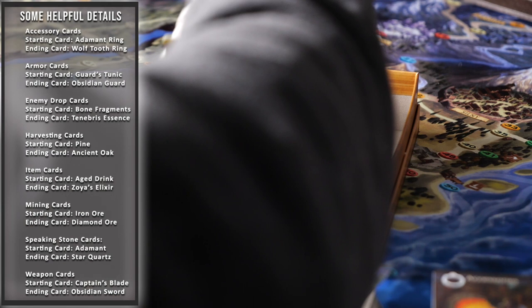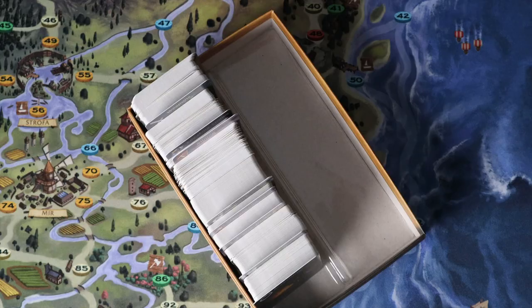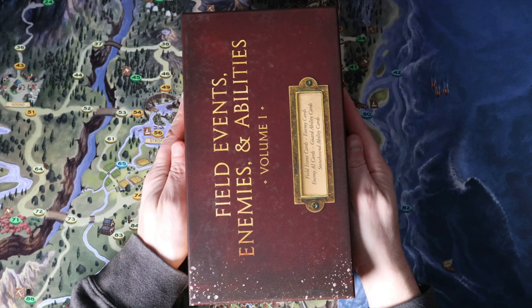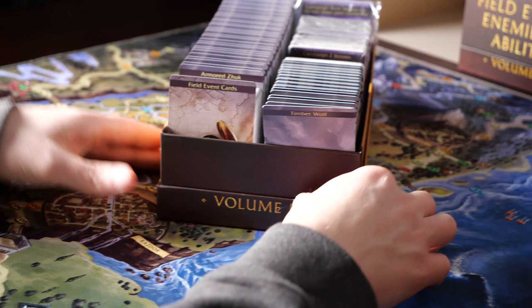Once all of the separators have been placed in this card box, we can move on to the Field Events, Enemies, and Abilities Volume 1 card box where most of the cards in the game are stored. We've already taken the time to place the plastic separators in this box.